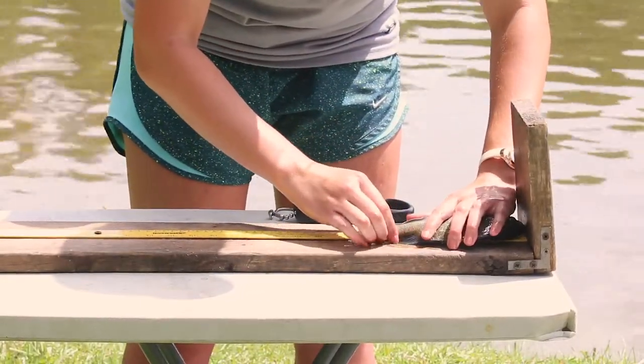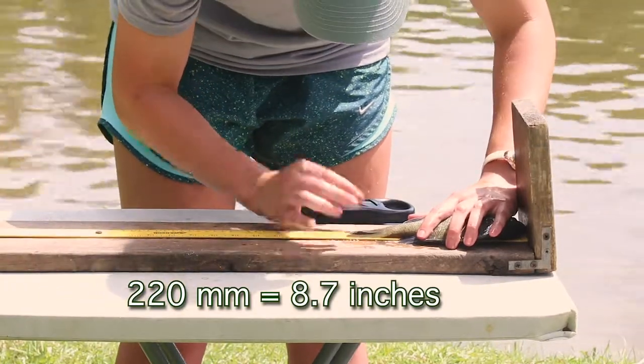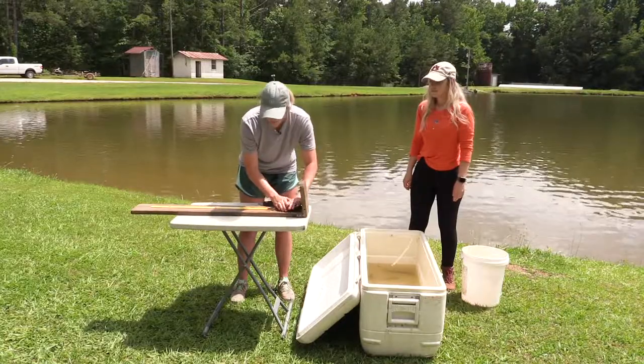So here we're going to measure it in millimeters. In this instance, you've got a 220 millimeter bream here.